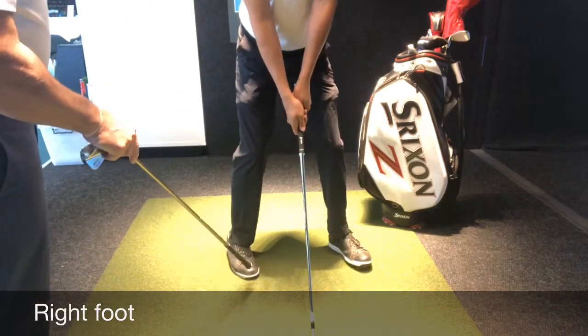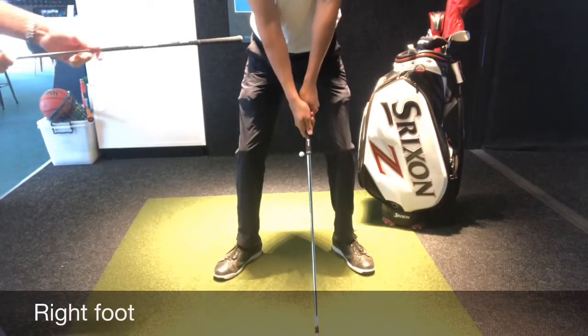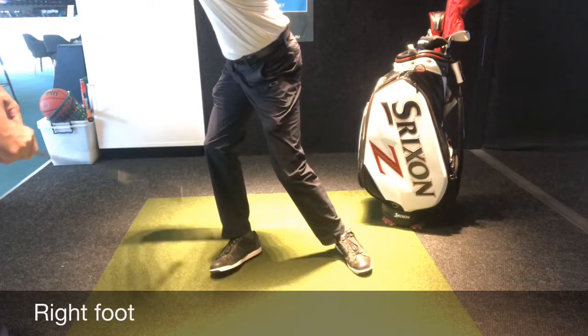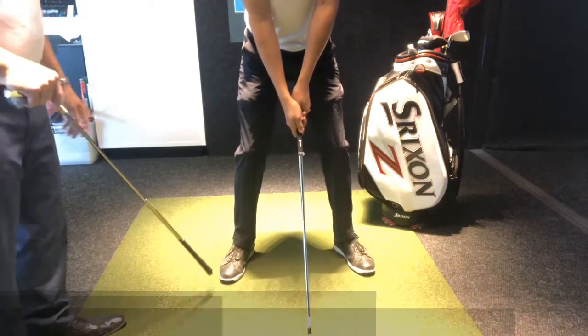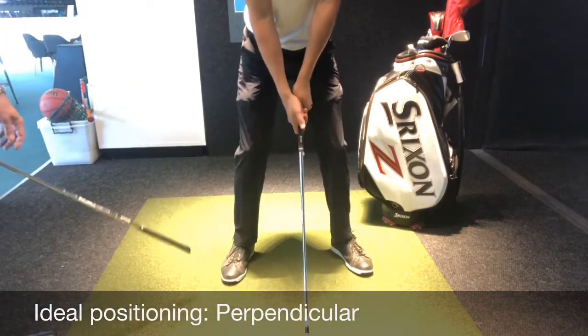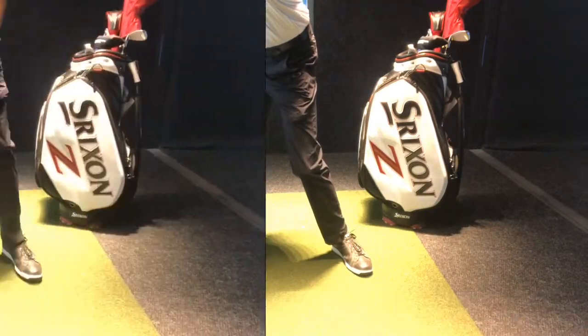The other undesirable position would have it too flared out. What that does is give you excessive hip turn and the possibility of getting your weight on the outside. Where it should be placed is perpendicular or slightly flared, so as you make your backswing that restricts the hip turn to a degree, keeping your weight on the inside of your right foot.